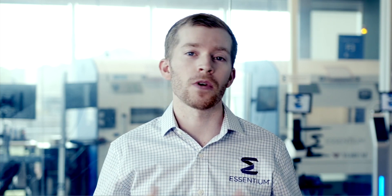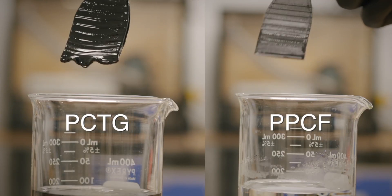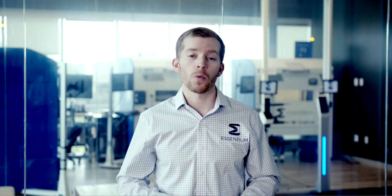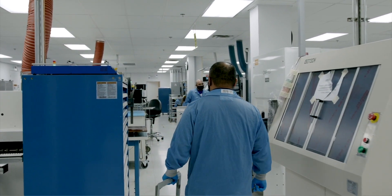We can print prosthetics with rigid carbon fiber polymers that support the patient's weight and flexible windows that conform to the limb geometry for greater comfort. Complex material properties can be achieved by interleaving our conductive Z materials with electrically insulating polymers. Today we are also launching our latest material, PPCF — a 20% carbon fiber reinforced polypropylene material with outstanding chemical resistance and low surface energy properties. We developed this material specifically for resin casting applications, where the low surface energy of polypropylene allows flexible resins like silicone and urethane rubber to release easily from mold surfaces. We are so excited to see what new applications our customers will unlock with these new material innovations.